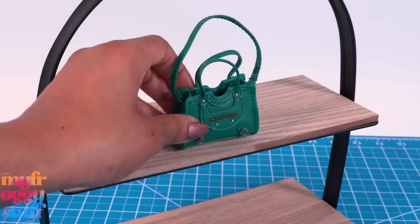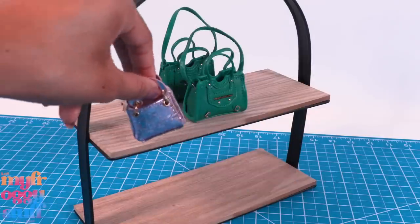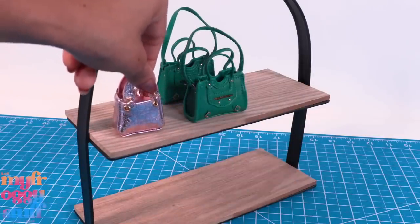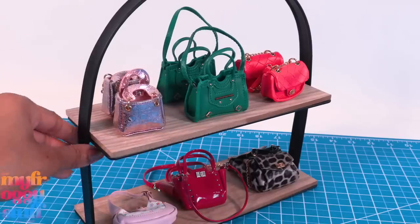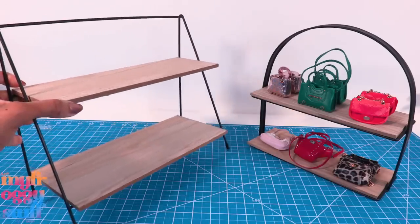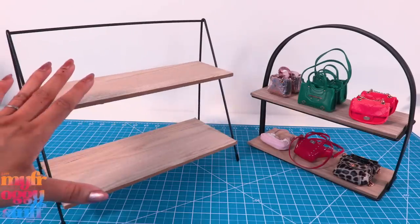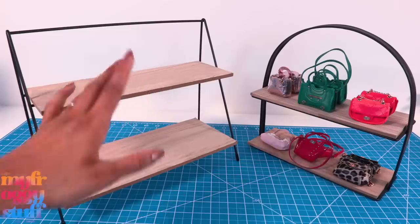This tiered tray could make a fun display for some of our miniatures like the zero five surprise mini fashion handbags. If you got a few doubles like me, this could be a way to display them. I also found this tiered riser — it was five dollars and it's lifted off the ground, which I like.